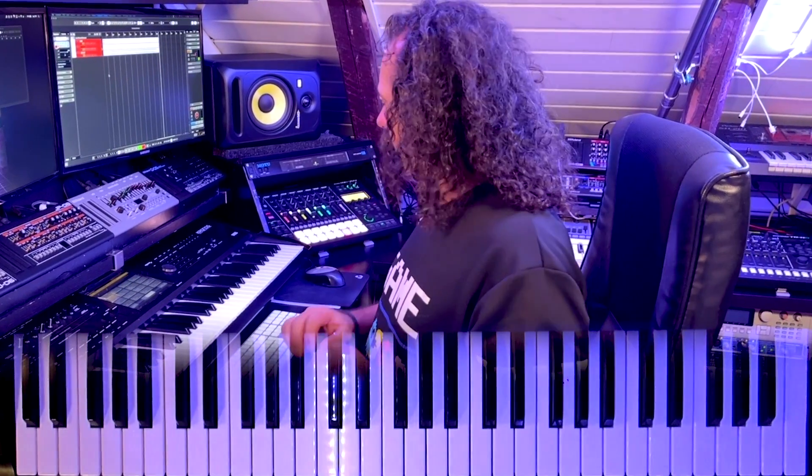Yeah, that was a very short tutorial about how to make some 90s music on the MC-707. And it has lots and lots more sounds, so I will come back with some more music for you. See you soon.